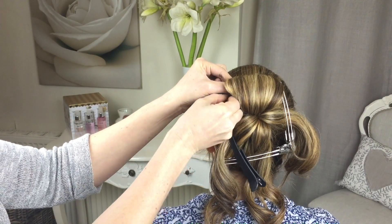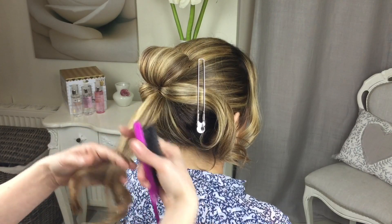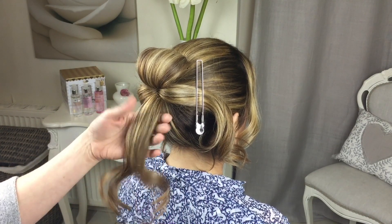The next section you're going to do in exactly the same way, but the bottom section. Again just spray it, backcomb it, roll it, and pin it.